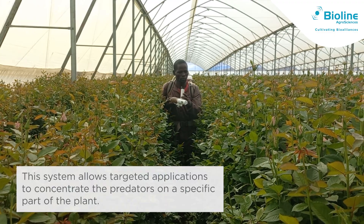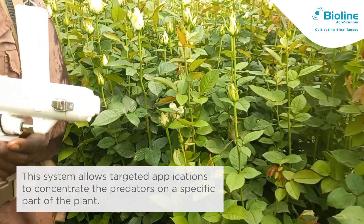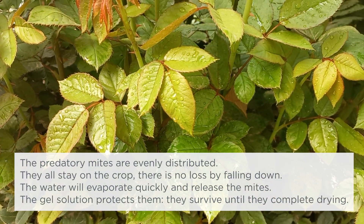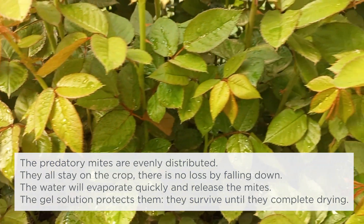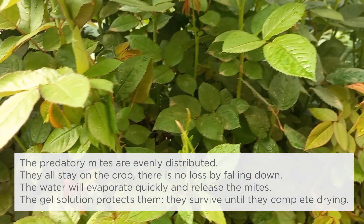This system allows targeted applications to concentrate the predators on a specific part of the plant. With SprayVent, the predatory mites are distributed evenly throughout the crop. The gel solution protects the mites and helps them stick to the crop plants. As the water evaporates, the mites are released to hunt their prey.